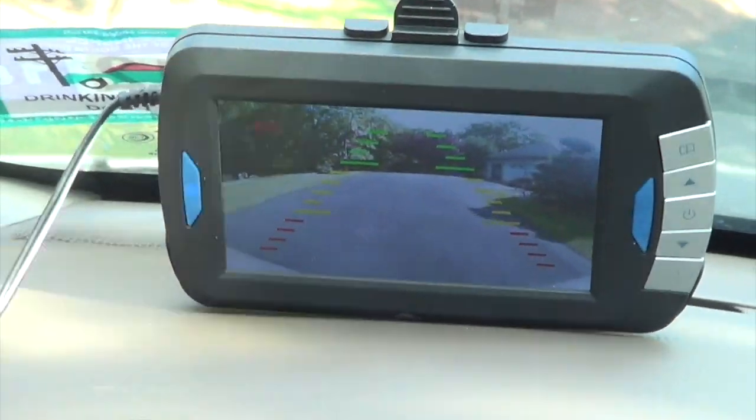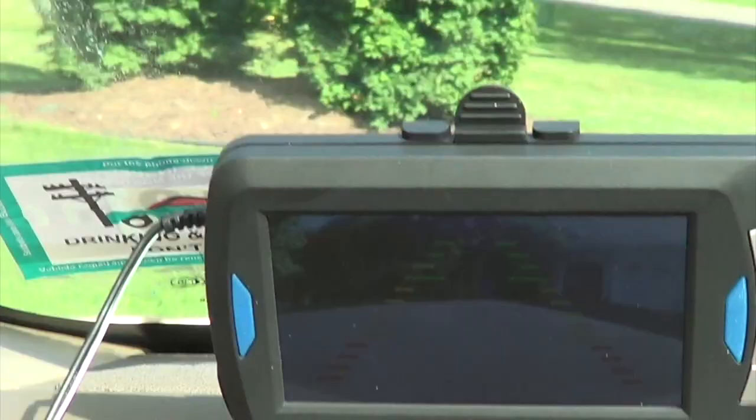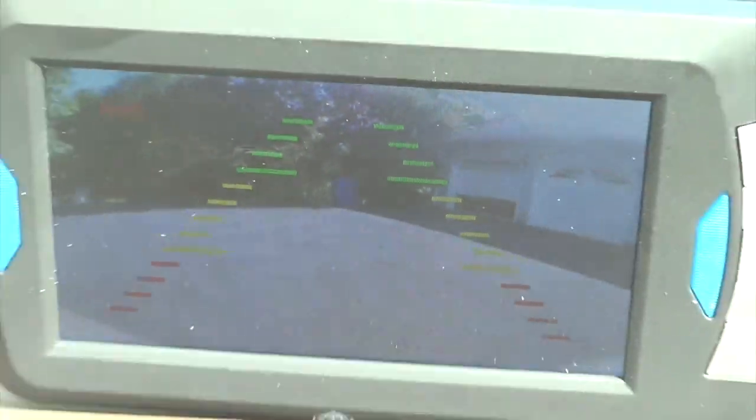Of course, you still got to look behind you. You can see there's a garage door right there. You can watch the garage door go down — that's pretty cool to see on the backup camera. You can see how good the lighting is on my backup camera. There's no lights in the garage — just brake lights. When I put it in reverse, it lights up the whole garage.